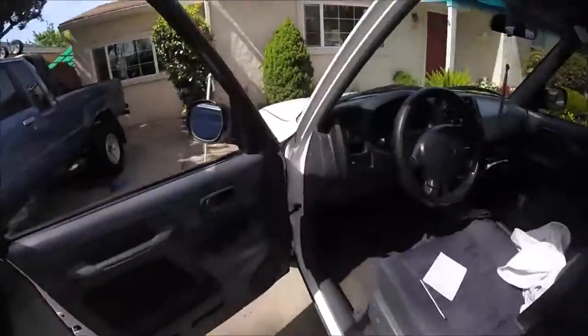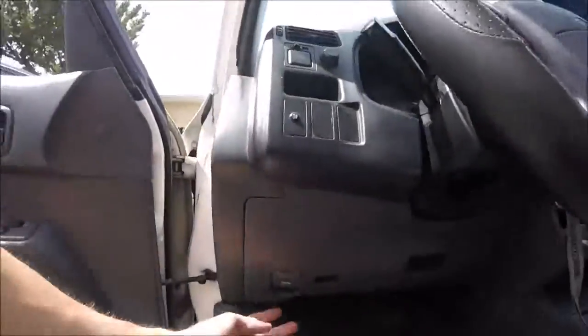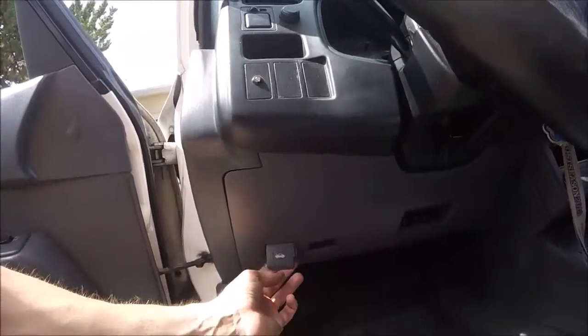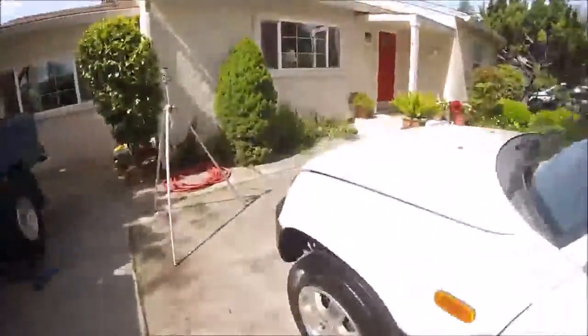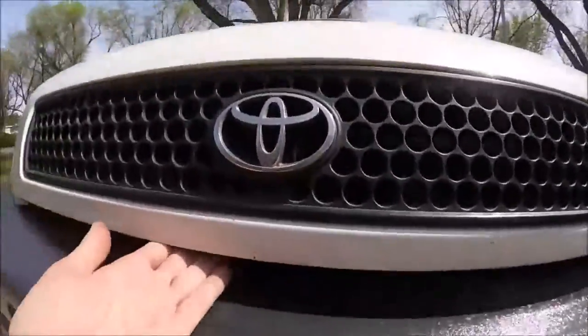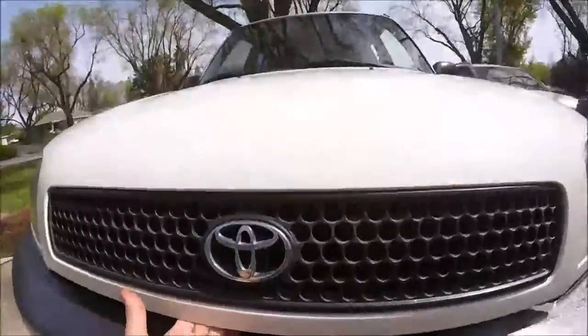Now we're going to open our hood. Get to know where your hood latch button is — usually it's right here on the left side of the driver's side. Just go ahead and pull it. It pops the hood open a little bit, and then you're going to have a safety latch somewhere. Each car is different, but you basically just lift up on that safety latch and pull the hood up.